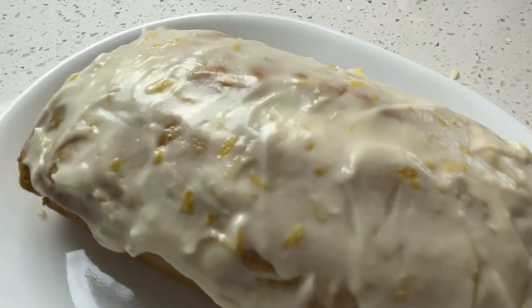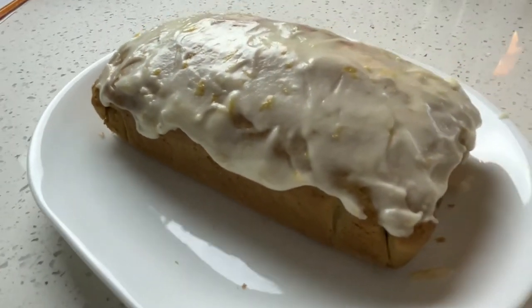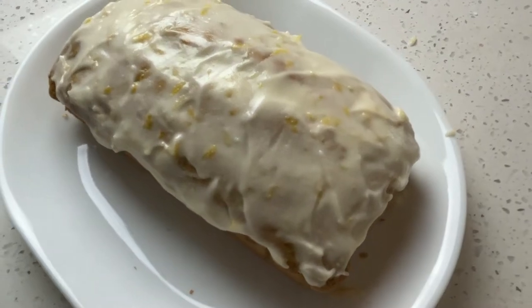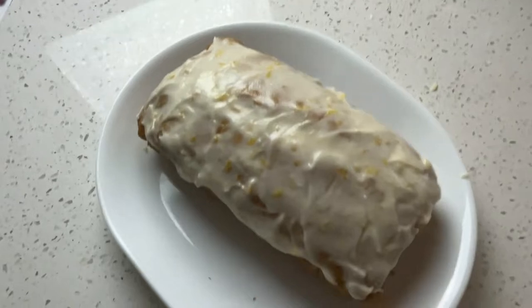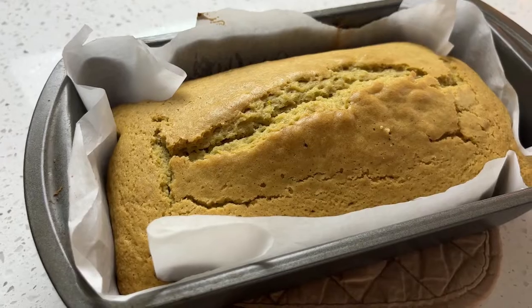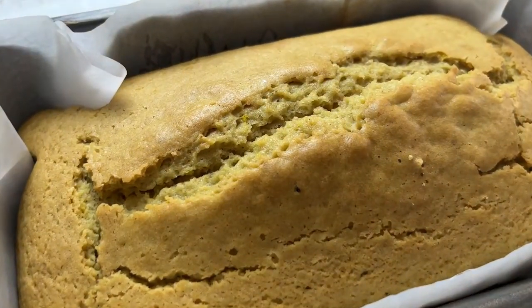Hey everyone, welcome to my channel! If you're new here, I'm PrincessGamerPJC, and I recently changed my channel from gaming to baking. In this week's video, I'm going to be showing you how to make the perfect gluten-free lemon loaf for summer. Get all your ingredients together and let's get baking!